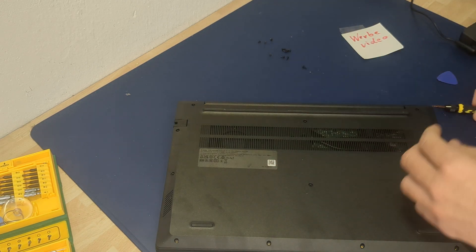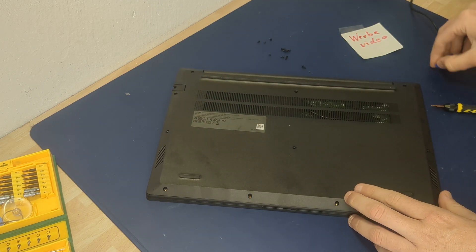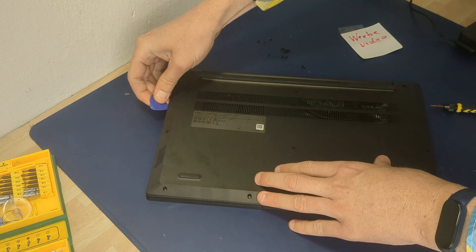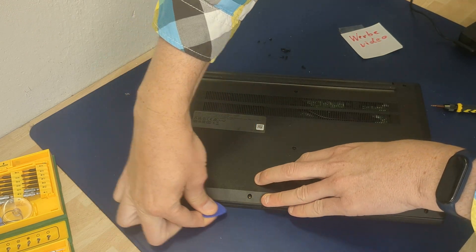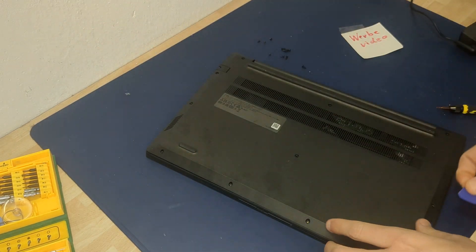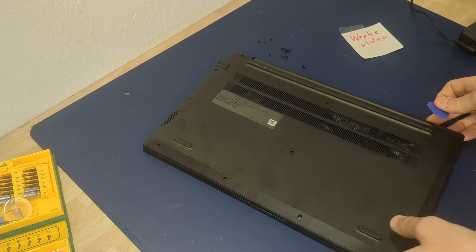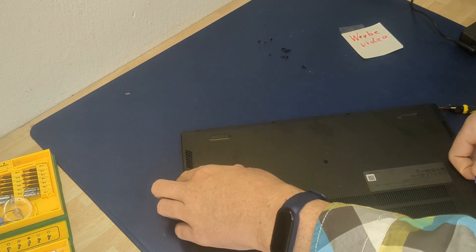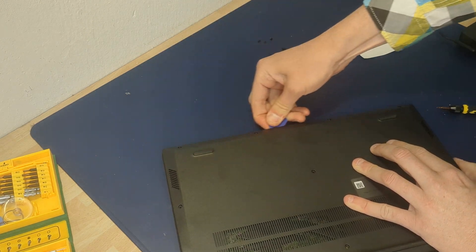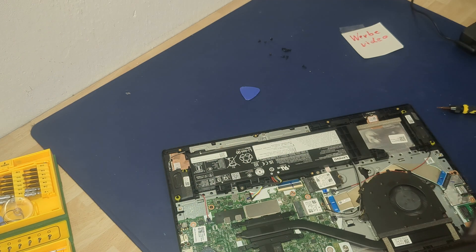Now you need a plastic clip or a credit card — an old credit card — and you can go around here. Be careful and remove the back panel. I've already removed it once, so it's a little bit easier. Be careful, careful — and voilà.